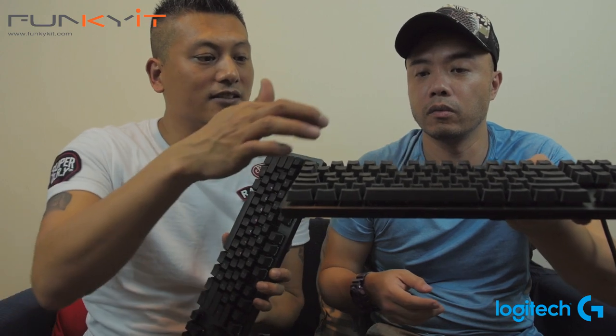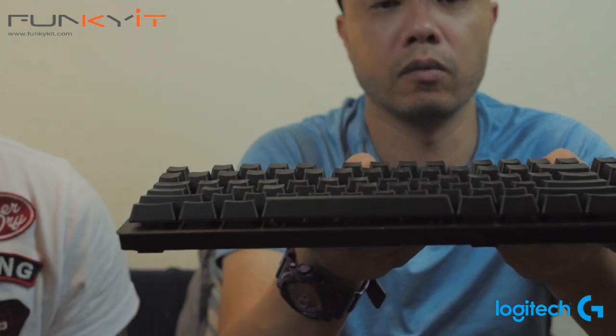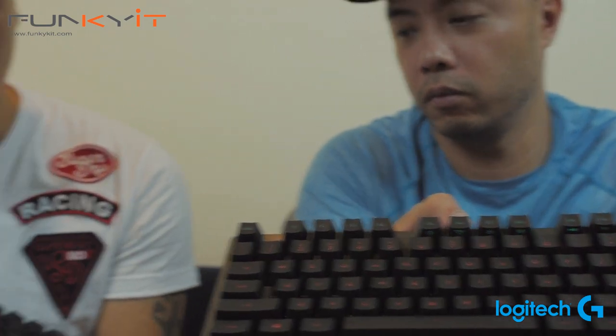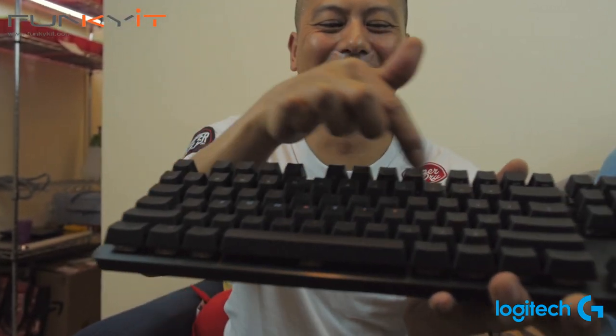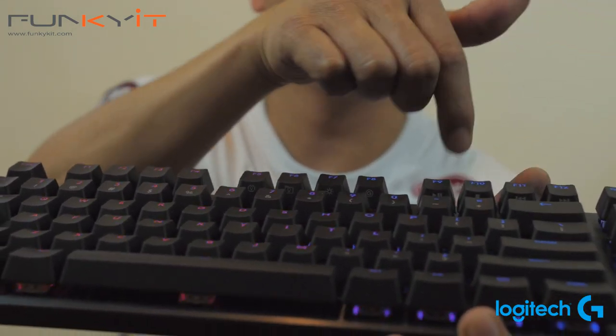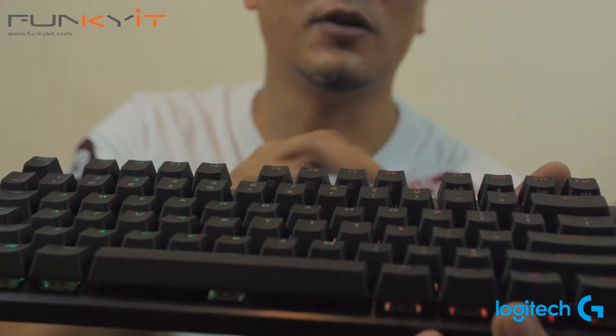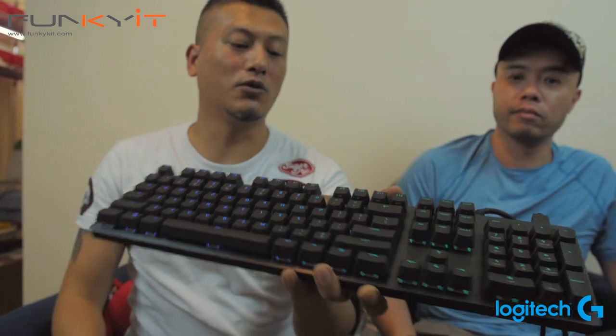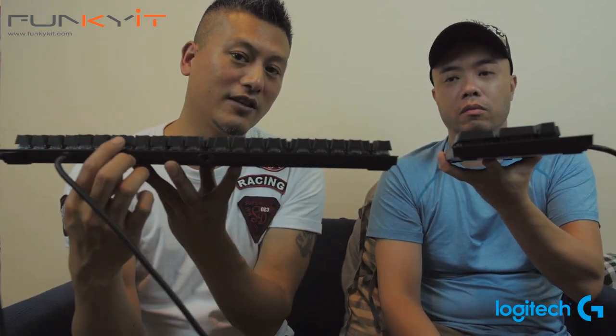The advantage of having a center LED is you can see the sides of the key. Each key has a separate layer of function markings, and on the Romer-G keys you can actually see those side markings illuminated. On the GX Blue, there's nothing along the sides because the LED is on top of the switch, lighting up the top of the keycap lettering. The LED also bleeds out along the top which is a nice effect, though if you game in the dark it can be quite glary.